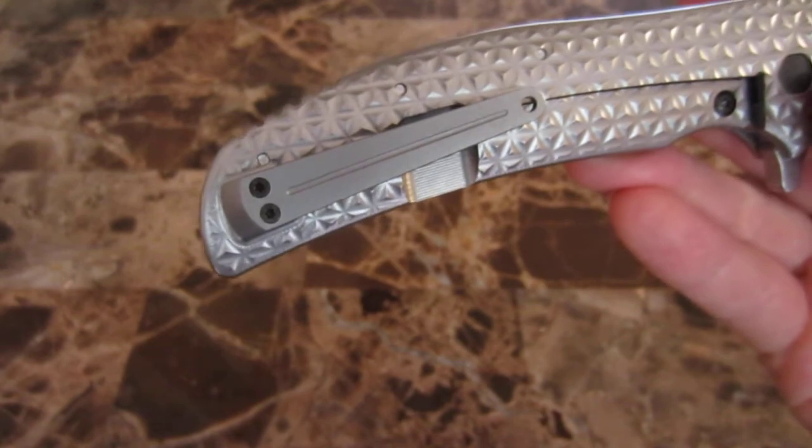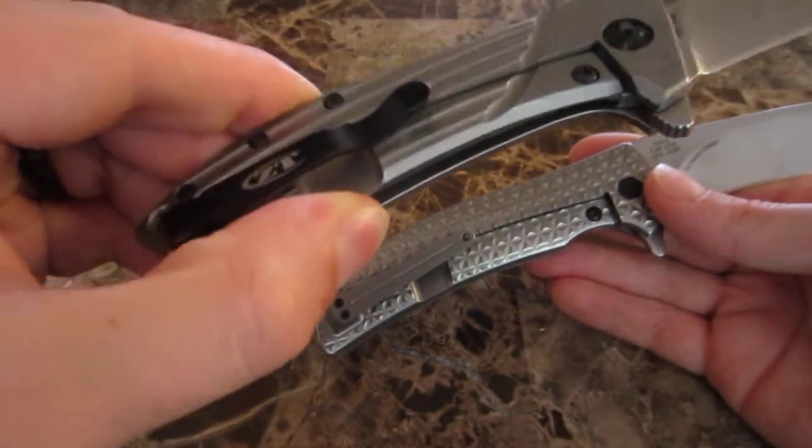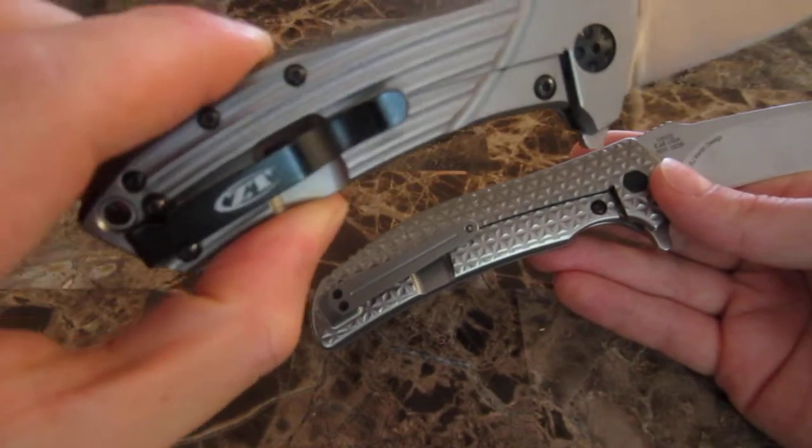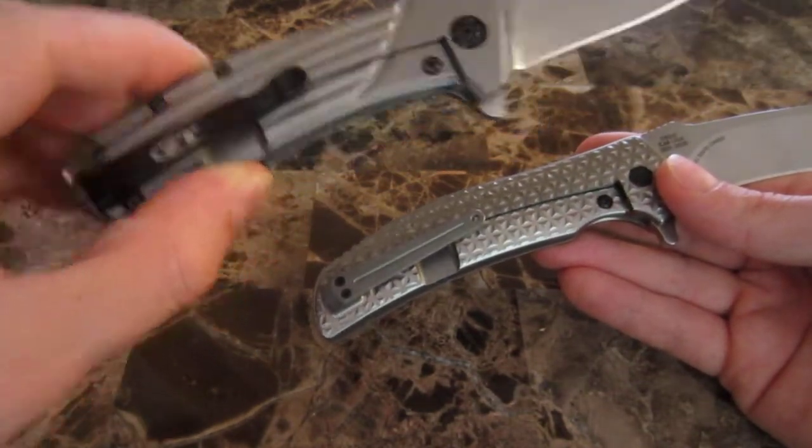I don't really care for deep carry pocket clips, and the pocket clips they're generally using on their knives are kind of plain — they don't really do justice to the rest of the knife. They seem out of place, but not this one.